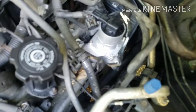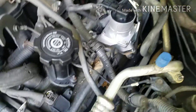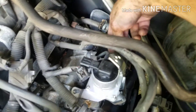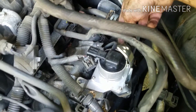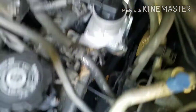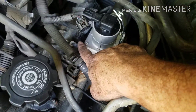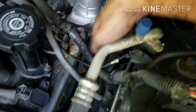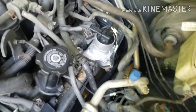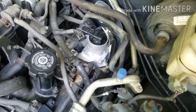Alright guys, got the new one in — took me about 30 seconds. Basically you're going to put your line back on here with the cable clamp, connect your connector right here, put the bolts back on, and then you got two tens down here. Use a deep socket because those threads stick out.